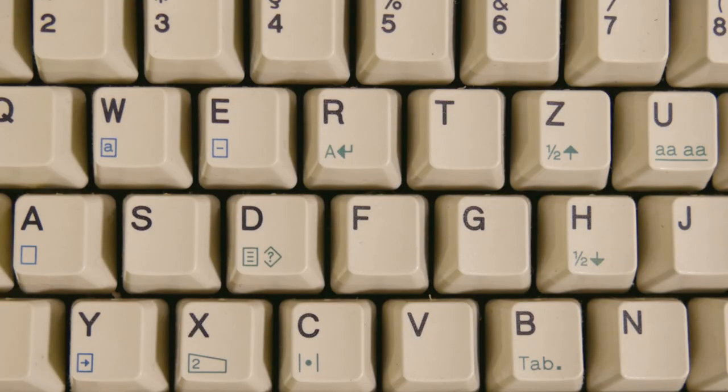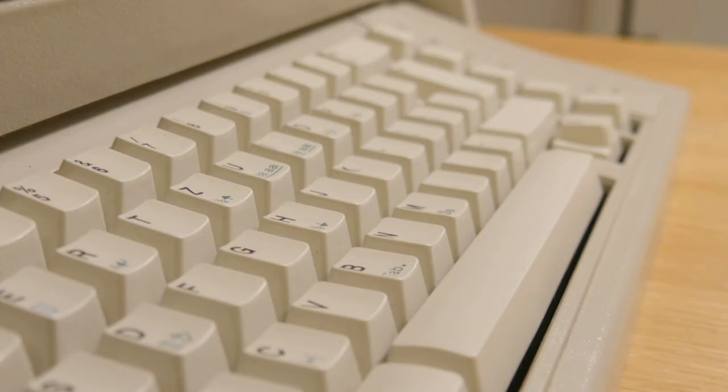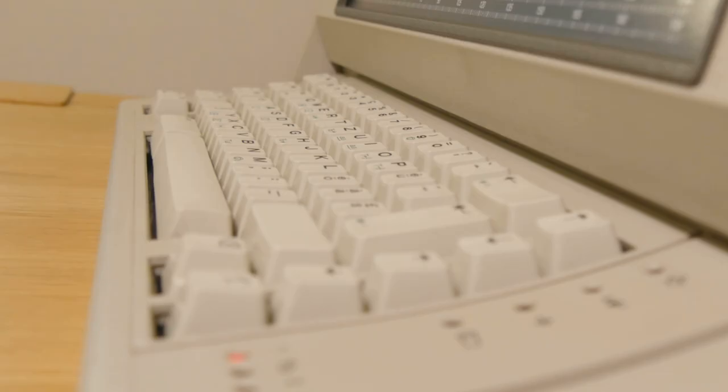Sadly the typewriter turns out to be in complete working order and I really don't think I can live with myself if I broke it down for parts. So what can I do with this?